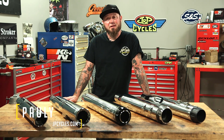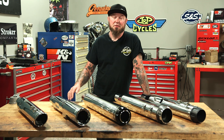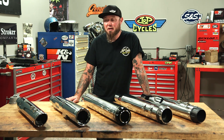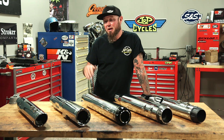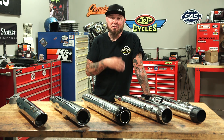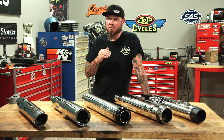Hey, I'm Paulie with J&P Cycles. Now, I know one of the first things you're going to do when you buy your new bike is change the slip-ons. You just signed away your life for the next few years, and you want to hear what you're riding. Well, I've got five pipes here today from Tab, Vance & Hines, Reinhardt, S&S, as well as Crusher, and I'm going to let you hear how these sound side-by-side in a little comparison test.